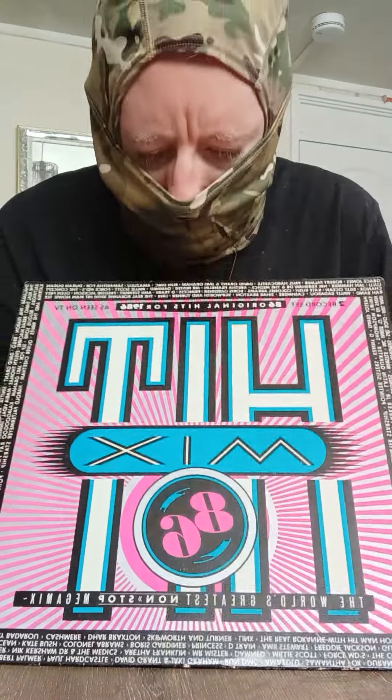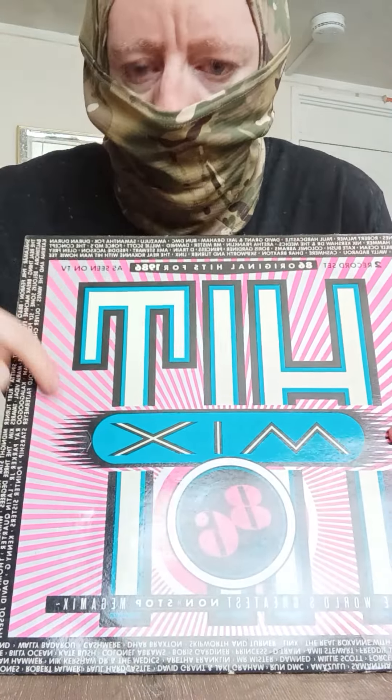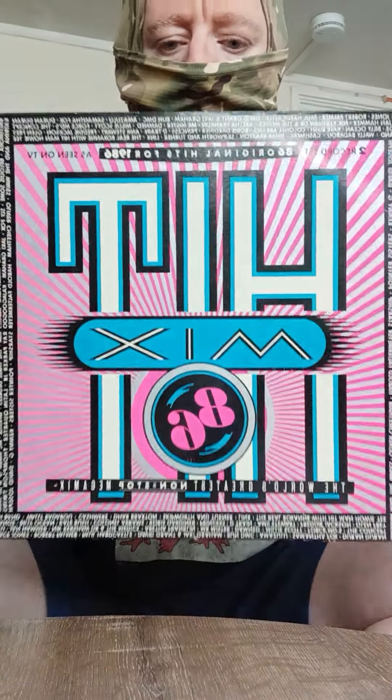I did show you this in the previous video, but I'll show you again. That's quite a cool front cover. I like the impact of those bits going down that way and the black bits going that way. So that's quite a cool front cover.